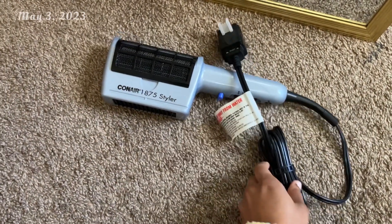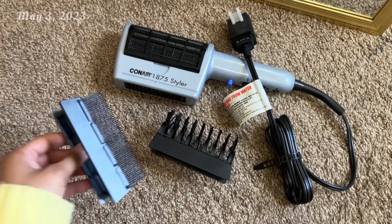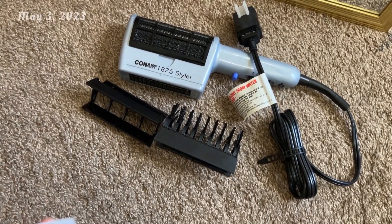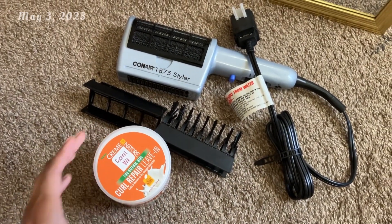First, we're going to blow dry my hair using my brand new ConAir blow dryer that I got from Amazon. Three attachments were included with it, but these are just my two most favorites that I like to use. And to detangle my hair at the same time, we're going to be using the Cream of Nature Coconut Milk Curl Repair Leave-In Conditioner.